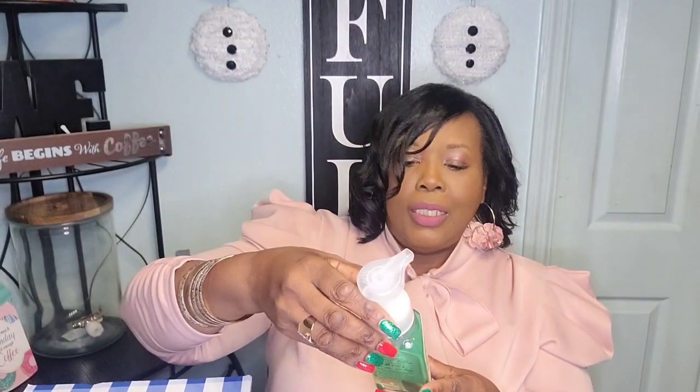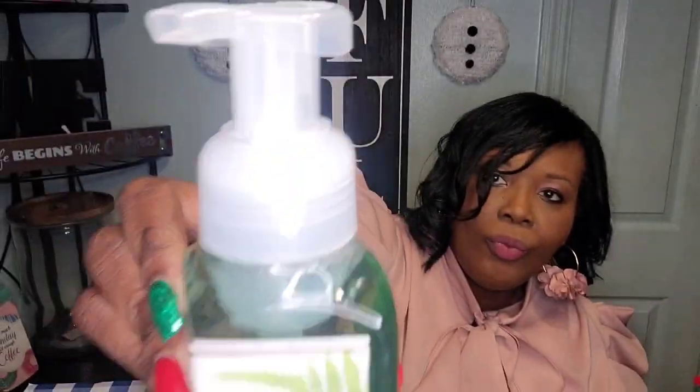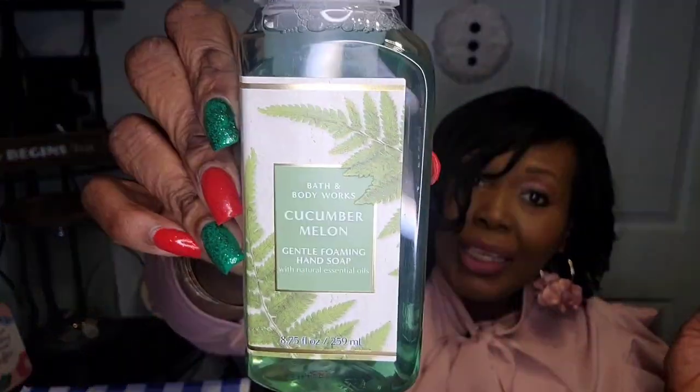This one is Cucumber Melon — it's a foaming wash from Bath and Body Works. I don't think I've ever smelled that one before. I almost dropped it on my dress — y'all just saw that! This is actually my least favorite one, believe it or not. Maybe because the smell is really, really faint. I mean, I like it because it's just a hand soap, but it's my least favorite out of all the ones I've smelled so far.